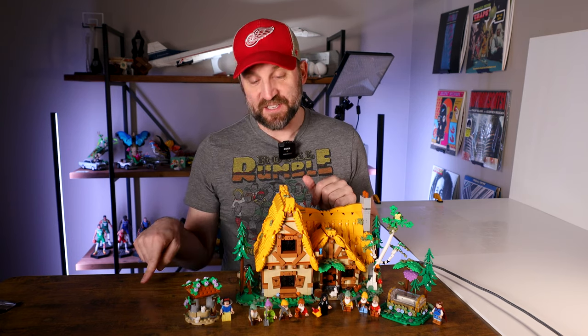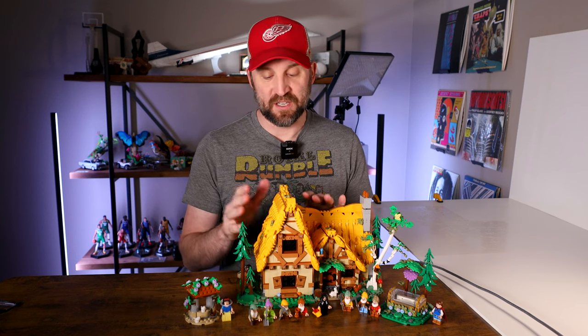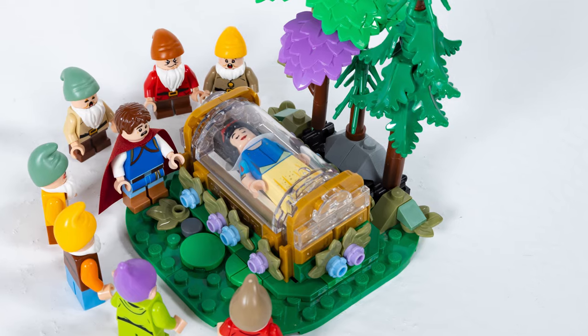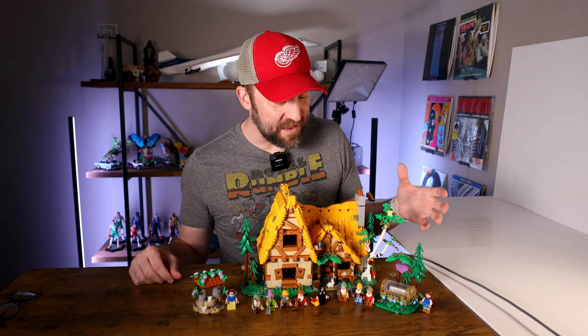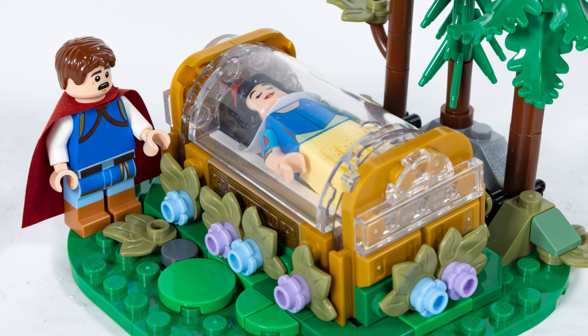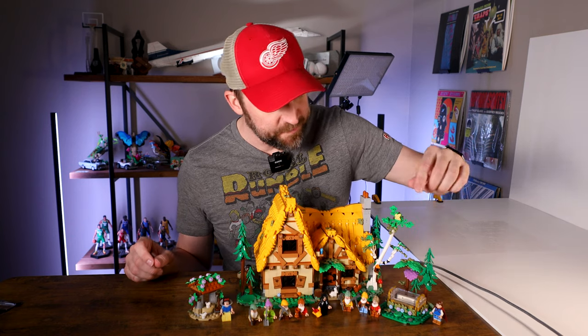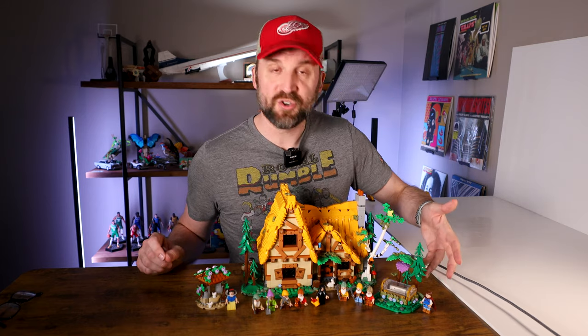If you do bump it, this tree's coming down and all this stuff is going to get knocked, so you definitely have to be careful with the side piece. As long as you're not bumping into it, it should be fine. In the last bag, we end up building the coffin area — or her sleeping area, I guess — and I really do like it. I think it's a nice complement to the well. Very detailed, a lot of small pieces to give it a little color, and it really pops. We even have a little Snow White nameplate that's covered up, which is a printed piece, and we also have some flowers, some buds, and a purple branch on the tree with a pine tree on the side.